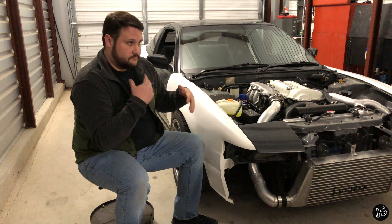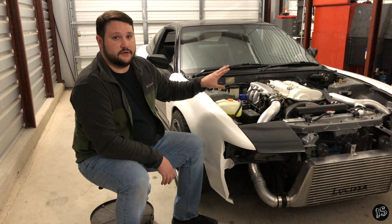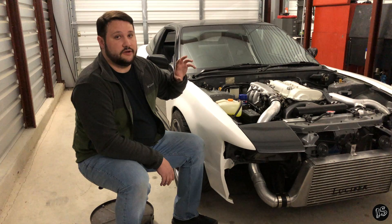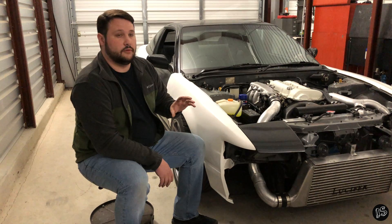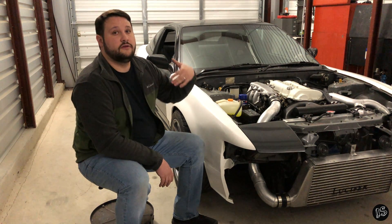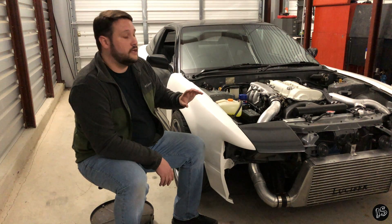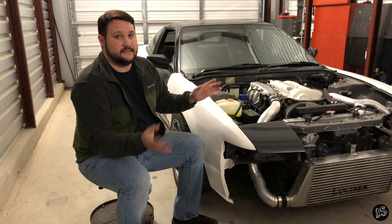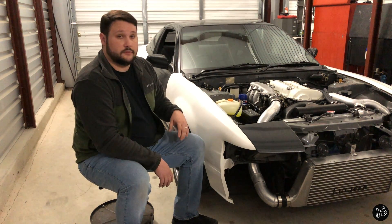This video is under the assumption that you've already set your timing correctly — your timing chain is set right and you stabbed your cam angle sensor correctly. If you did those two things right, we'll continue from that point. I'll make another video in the future showing how to set those things up, but for now I'm just going to show you how to set these things up assuming you just got the engine, popped it in your car. Let's get started.